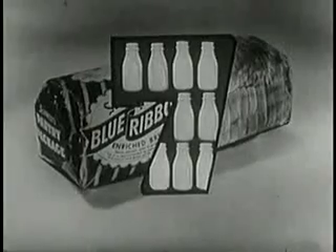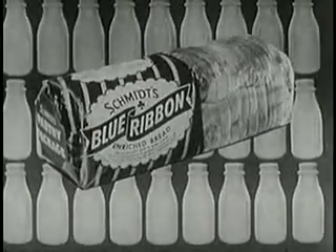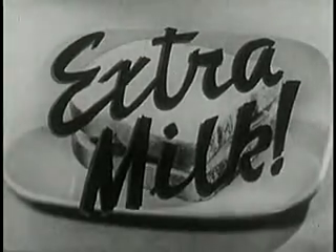Schmitt's Blue Ribbon Bread gives you 7 ounces of non-fat milk solids in every loaf — the equal of 90 quarts a year if you serve it regularly. Every sandwich you make, every snack, gives you extra milk.